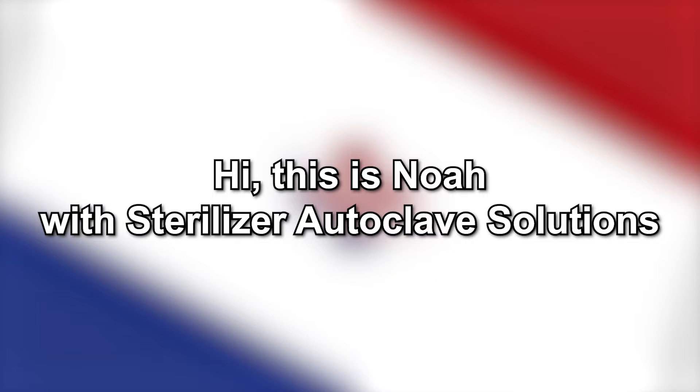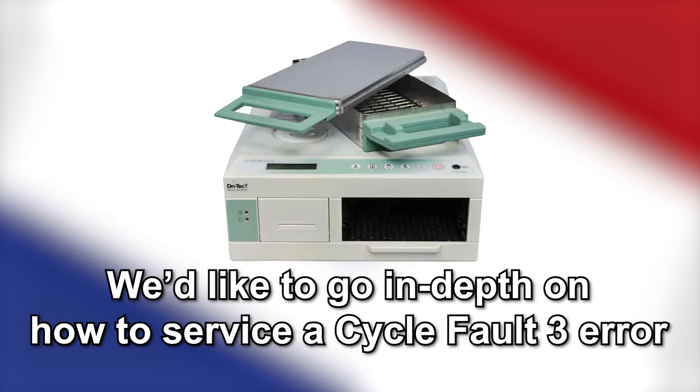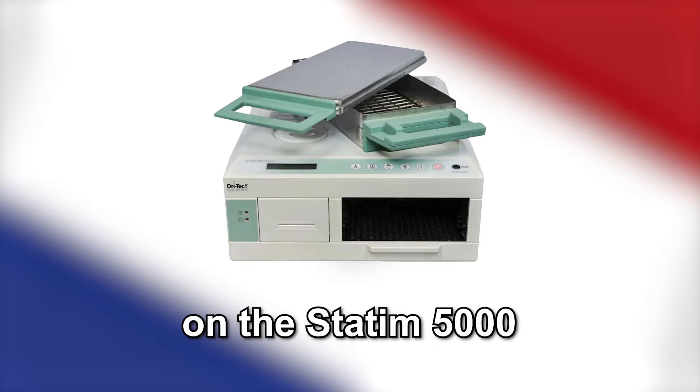Hi, this is Noah with Sterilizer Autoclave Solutions. In this video, we'd like to go in-depth on how to service a cycle fault 3 error on the Statum 5000.